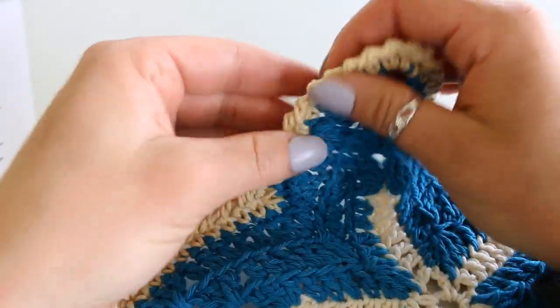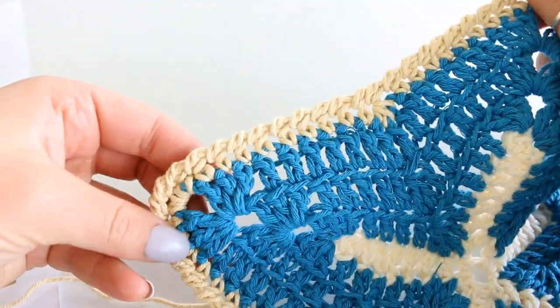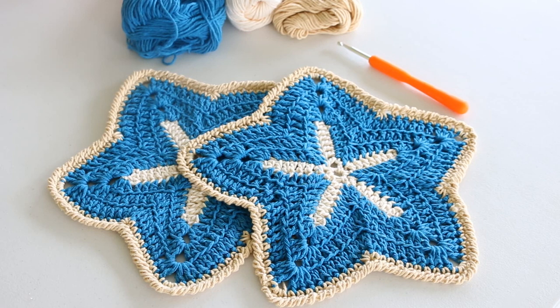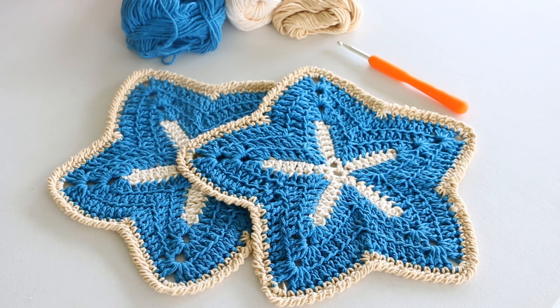Here's the crab stitch on my dishcloth all finished. Now you can just snip your yarn and sew in your ends. Thank you so much for watching, commenting, liking, sharing, and subscribing. Have a lovely crochet day, and I hope to see you again in my next tutorial. Bye!